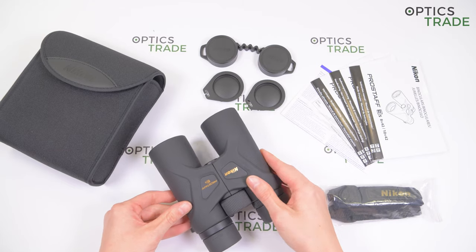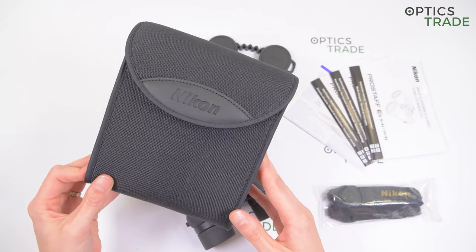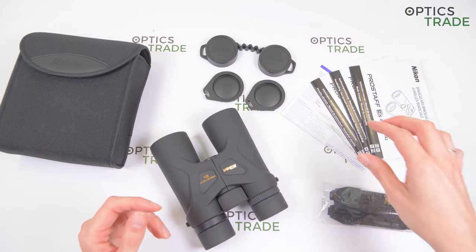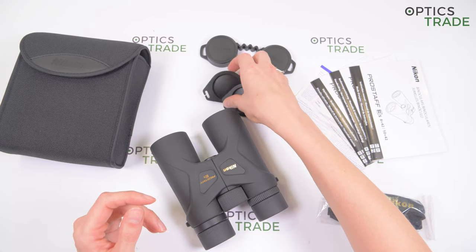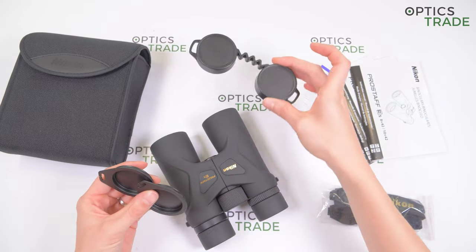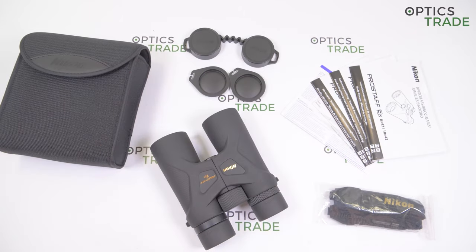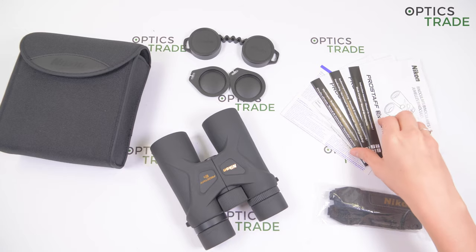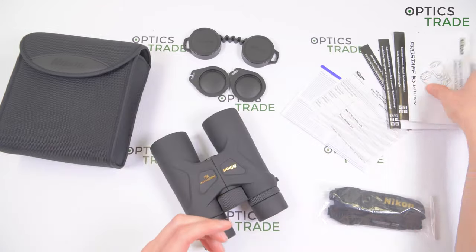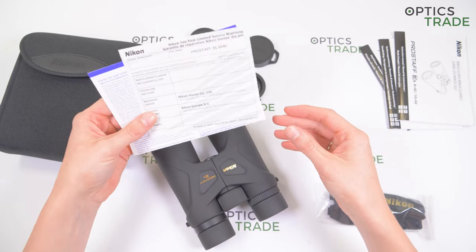The binoculars come in a soft case. You also get a carrying strap, plastic eye cup covers, and objective lens covers, which are really cheap and bad quality — unfortunately they are not rubber. You also get instructions in multiple languages and a warranty card.